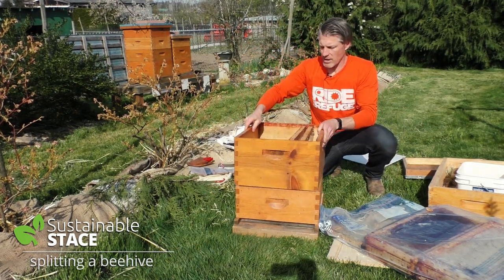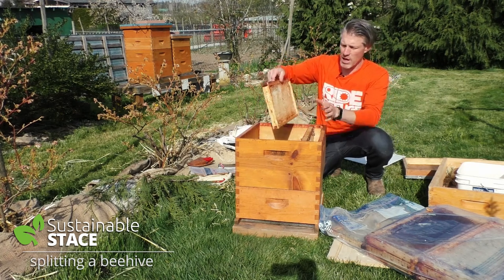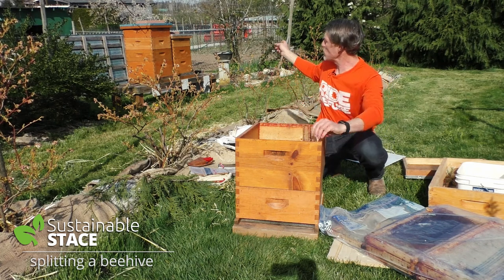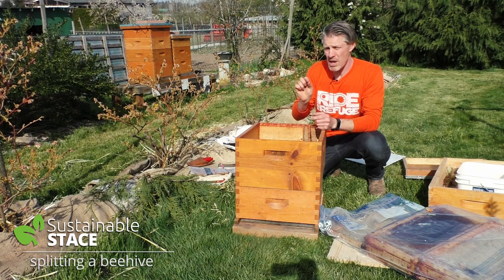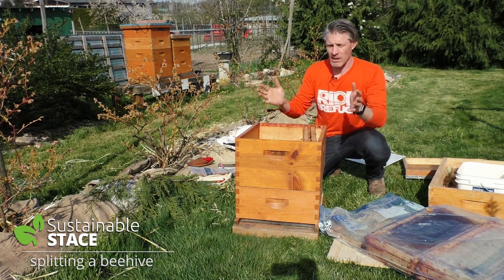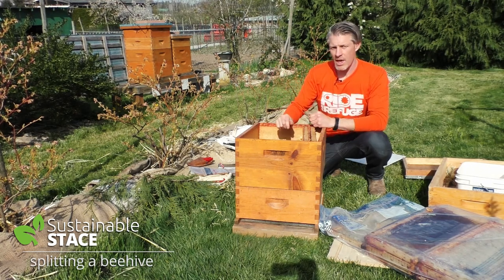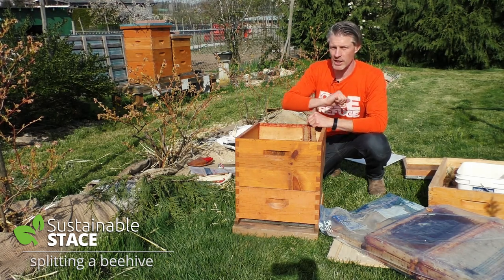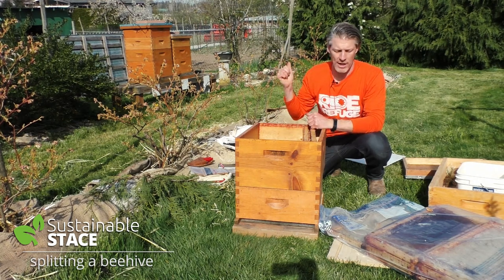We're going to end up having a mixture of totally empty frames — no pollen, no honey, no babies — in both hives when I'm done. We'll take the resources in one hive and divide it into two. The biggest goal is to see one or two day old larvae which the bees can collectively come together around and say this one is the chosen one. They'll feed her royal jelly and she'll become the new queen. If it all works out right, 28 days from now we'll have a laying queen in both hives.